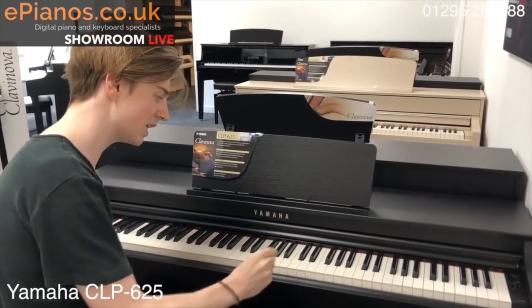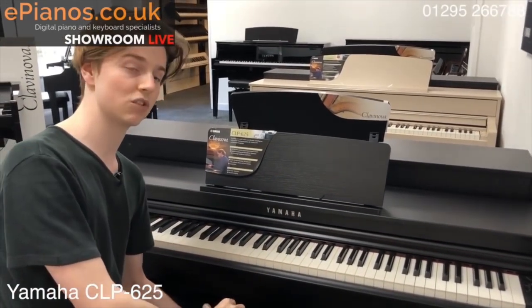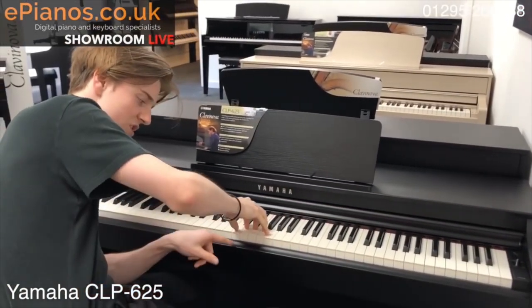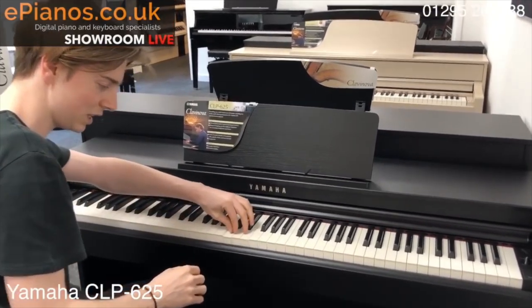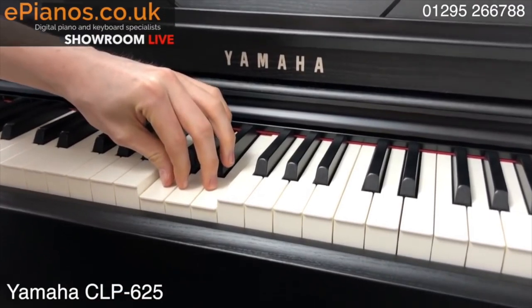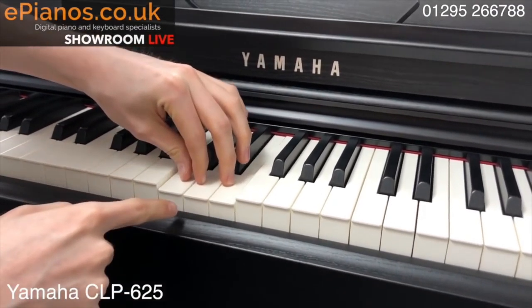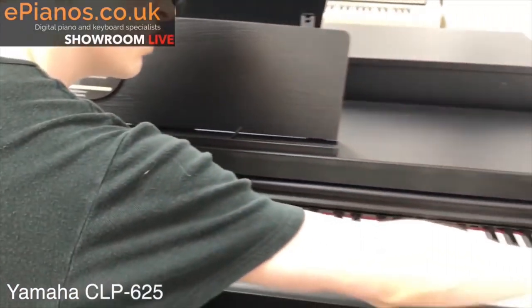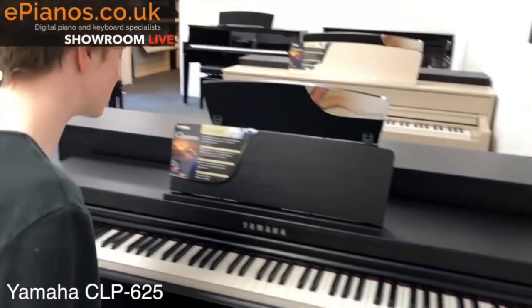This model in particular has something called escapement mechanism. I'll show you if I turn it down — there's a little bit of resistance on the keys. When I play the keys just lightly, as you get halfway down, there's a slight bit of resistance just halfway, and that is mimicking what a real grand piano does, giving that little bit more realistic sensation when you're playing.